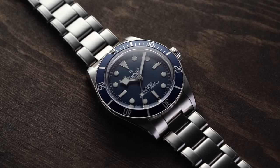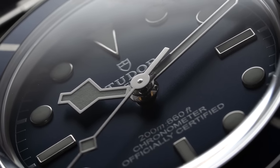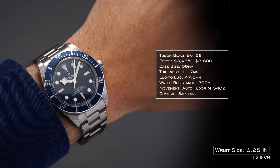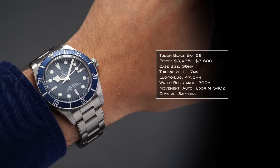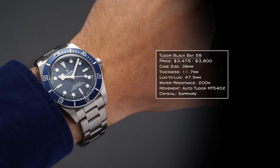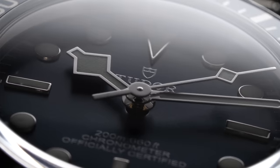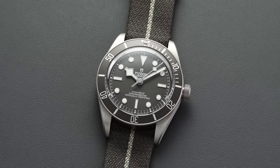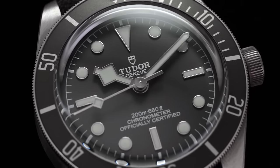First up is the Tudor Black Bay — probably one of the most obvious choices here in terms of having a dressed-up heritage approach to a dive watch with maximum versatility in its segment. At 39mm, thickness is a large determining factor; the Black Bay 58 comes in at 11.7mm — typically the one that gets more hype. It's 47.5mm lug to lug, wears like a 39.5 on wrist, with automatic MT calibers inside and sapphire crystal with a box-sect aluminum insert. The two dressiest options would be the gilt version and the navy — a modern classic from Tudor.